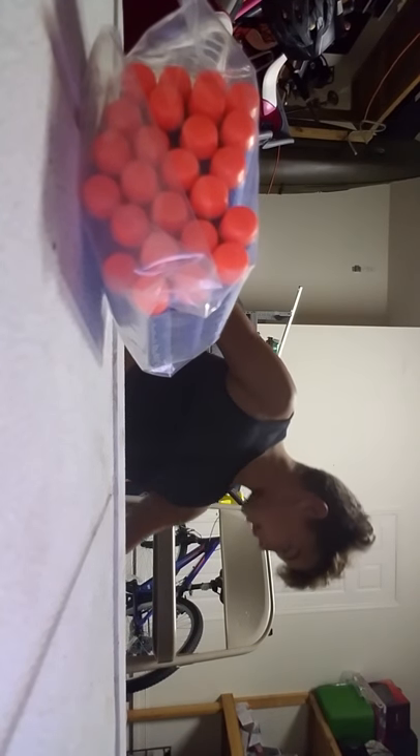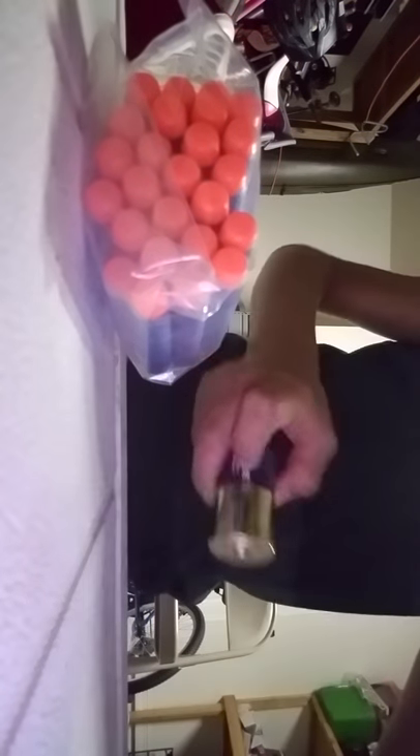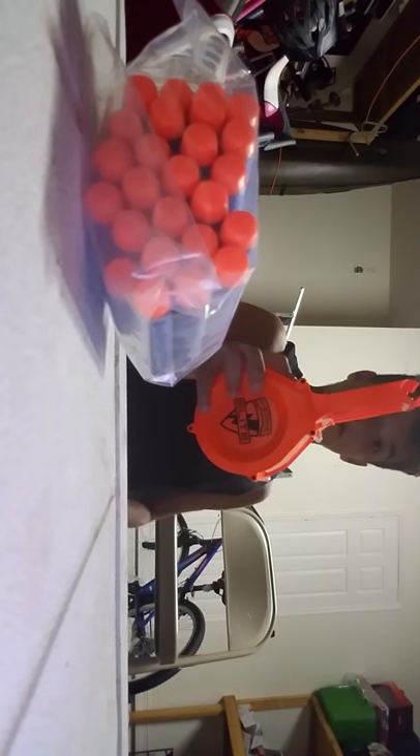We got 25 darts, we have got 4D batteries — put them right here. Let's go through them one by one: we got the 25-dart drum,